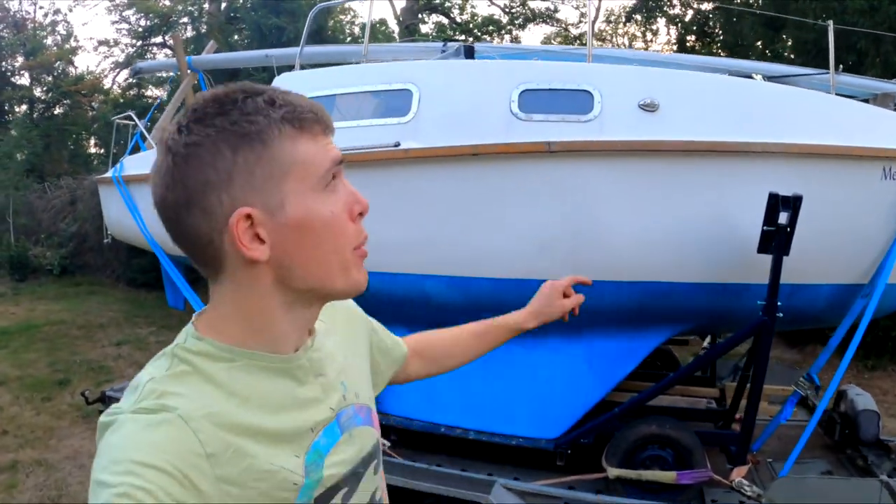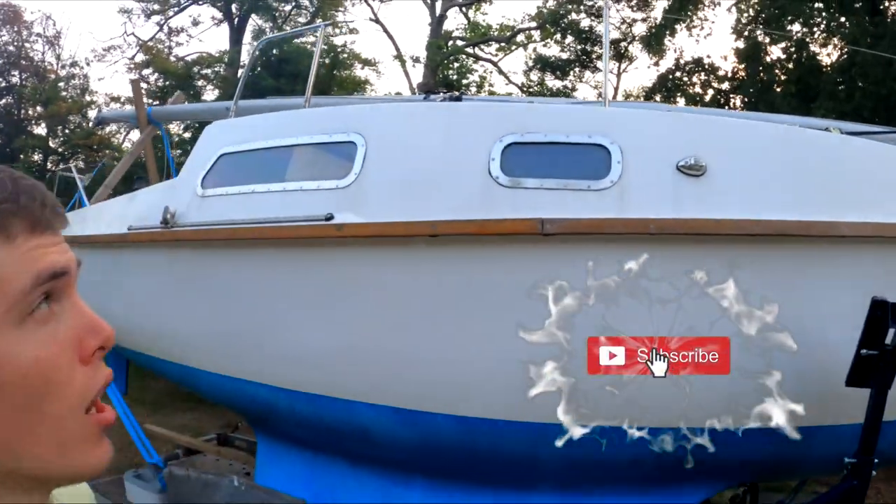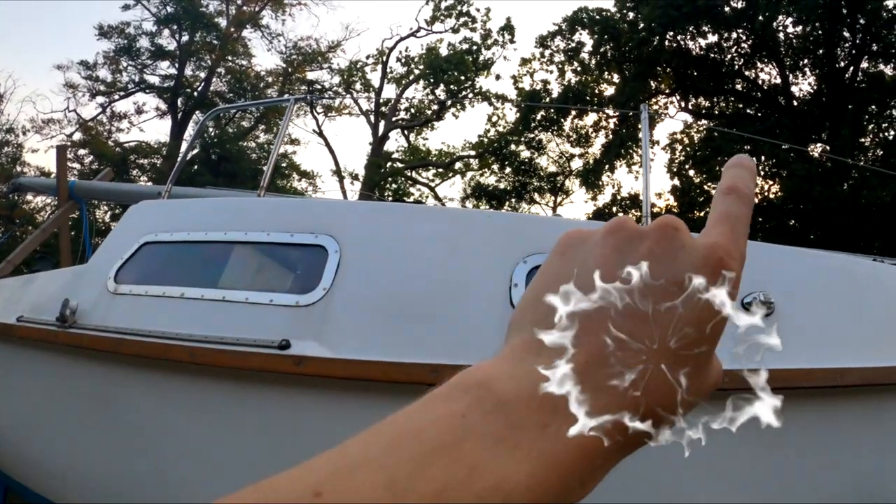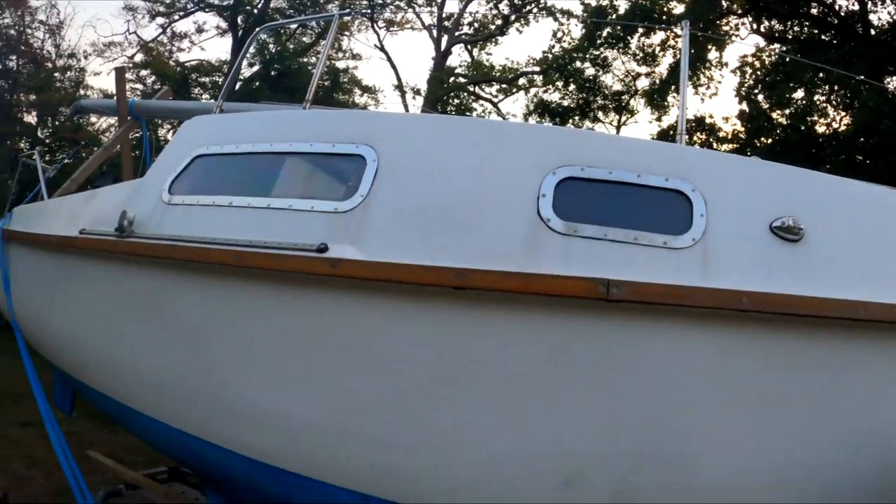Hello and welcome back to Alex's Ghost Sailing. In today's episode we're going to be building a tent for Merakai. I'm going to show you what I'm going to use and we're going to get on with it.